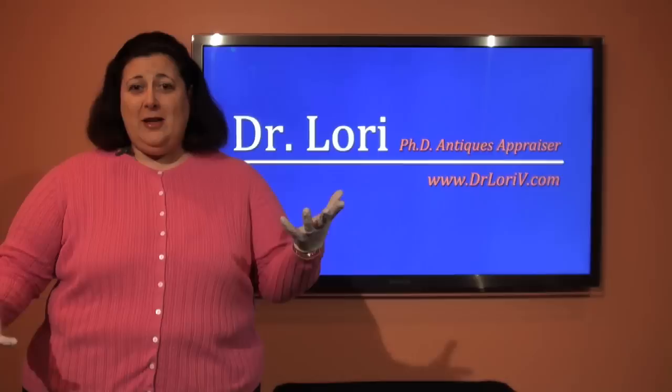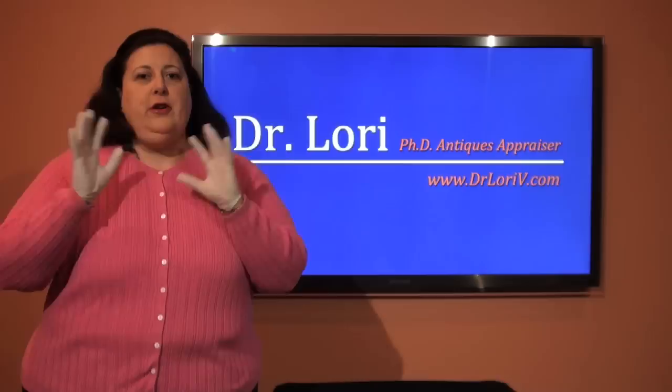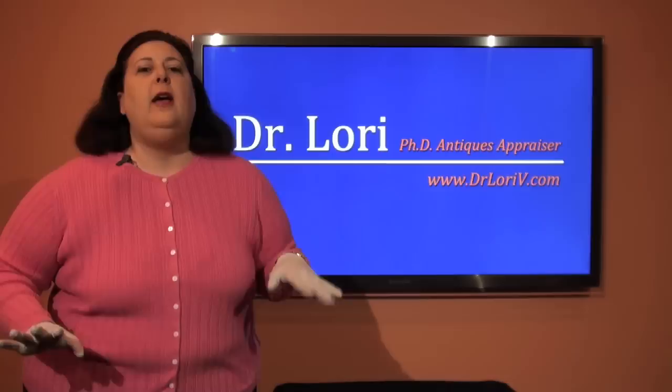Hi, I'm Dr. Lori, the PhD antiques appraiser. You know me from television and from my antique appraisal events that I do worldwide. Today we're going to talk about the backs of paintings — how you can learn much more from the back of a painting than you're ever going to learn looking at the front.